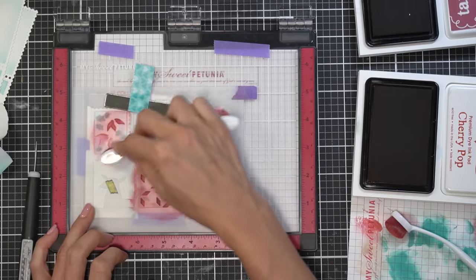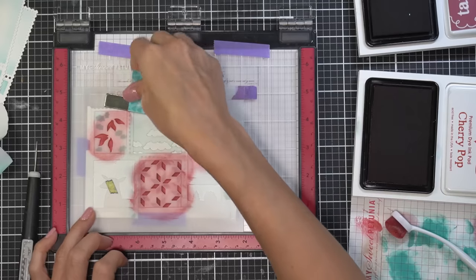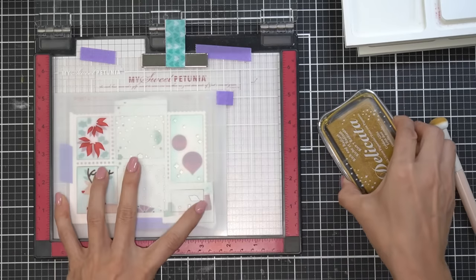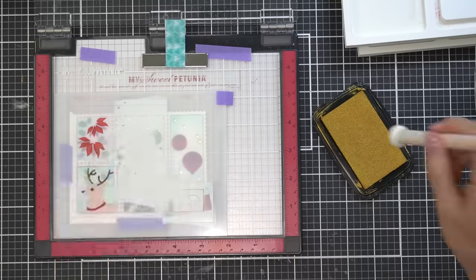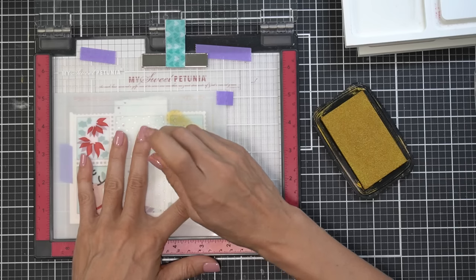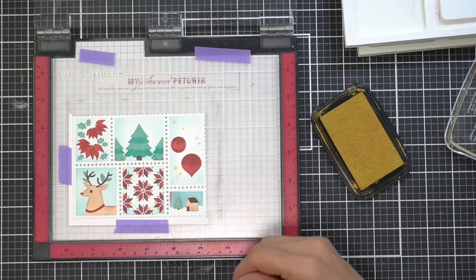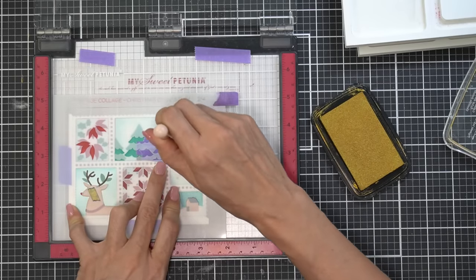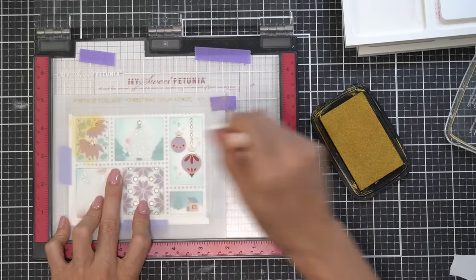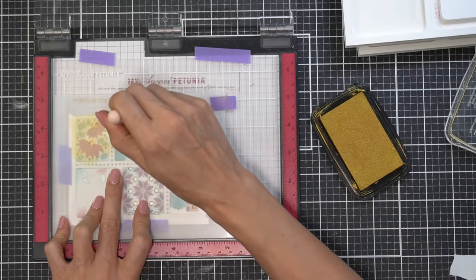I saved the red for almost last because it tends to get the messiest. I'm using all kinds of different blenders from different companies. Here I'm showing where I didn't mask off properly and got some red into the corner of a little postage stamp. I'm using a little pounce tool my friend Chris from Stamp Junkies sent me the link to — I'll put it in the description. It works really great for pigment inks; you can get about a dozen on Amazon.